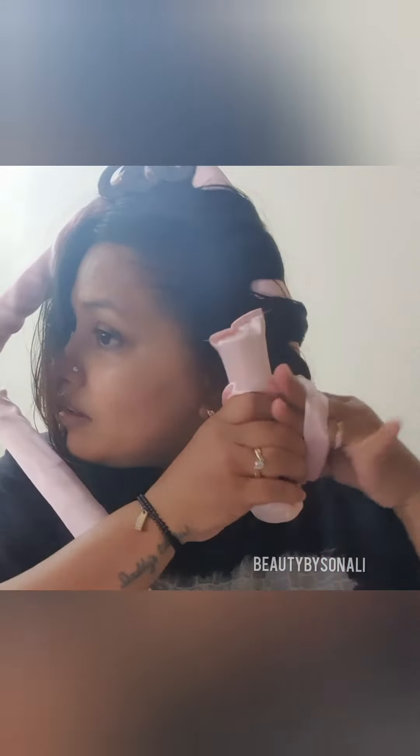A second con is that heatless curls may not last as long as heat-styled curls and can be more prone to losing their shape over time. Also, a few people will get uneven results depending on their hair type and hair texture.